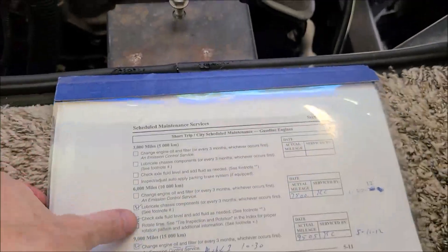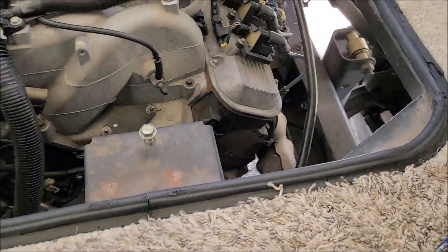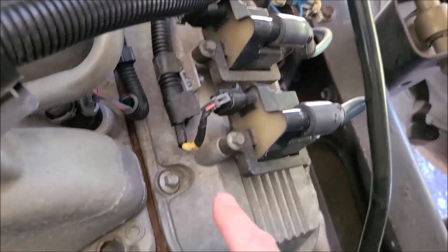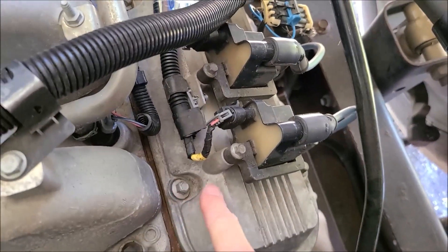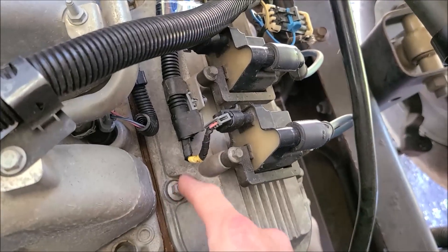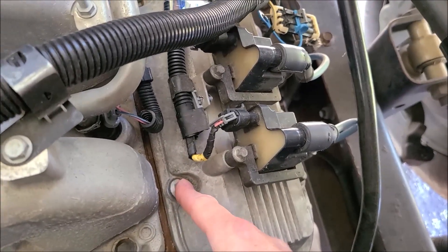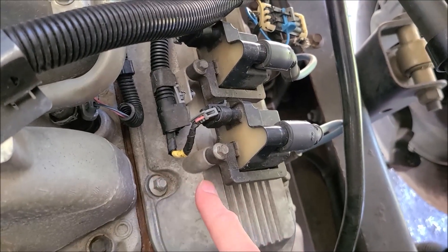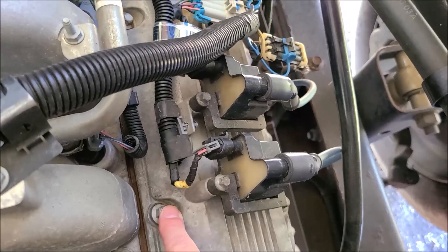I got to thinking about what it would take to pull the valve cover off and just take a peek in there. It doesn't look like it'd be much of a challenge. All we need is a 10mm socket. I've already reached down just to see how tight these would be, and I was actually kind of surprised that it really wasn't that tight. It didn't take much effort at all to break them free.